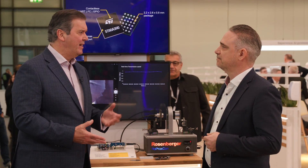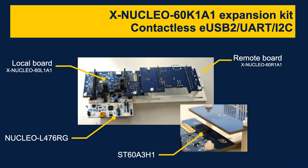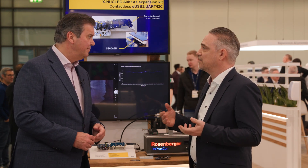Will I need the latest generation of microcontrollers to take advantage of this? No, not at all, Chris. On our Xnucleo 60K1A1, we implemented a USB 2 repeater IC, which basically gives you a standard USB 2 interface. On top of this, we also have I2C and UART interfaces. This enables you wireless firmware updates in factories, or you can do waterproof docking stations based on USB 2. It's a great way to update your existing design without touching too much, because you just need to place one tiny IC.